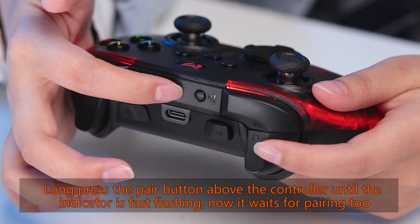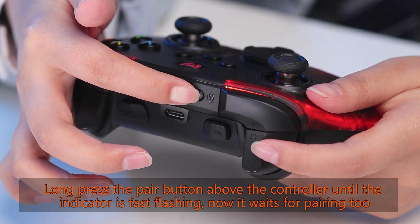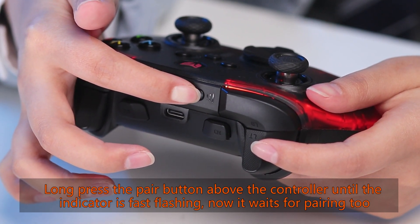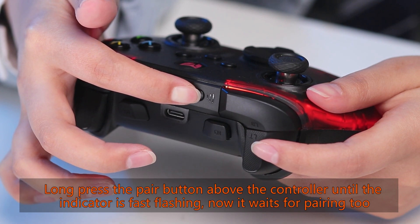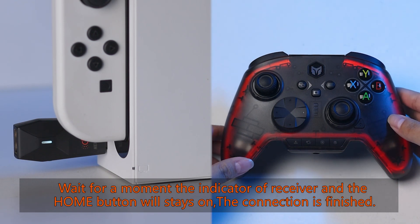Long press the pair button on top of the controller until the indicator is fast flashing — now it waits for pairing. Wait a moment; the indicator on the receiver and the home button will stay on, meaning the connection is finished.